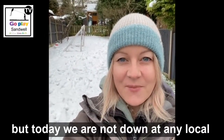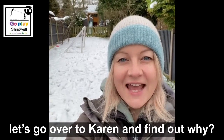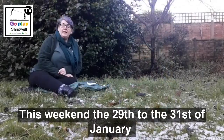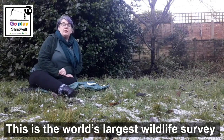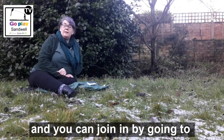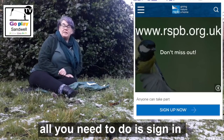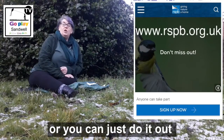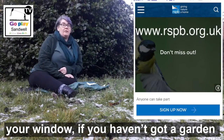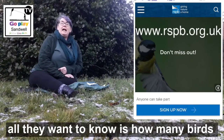It's time to go play in the woods, but today we're not down at any local woods or parks — we're in our gardens. Let's go over to Karen and find out why. This weekend, the 29th to 31st of January, is the Big Garden Bird Watch. This is the world's largest wildlife survey, and you can join in by going to www.rspb. All you need to do is sign in and then spend some time that weekend either in your garden looking for birds, or just out of your window if you haven't got a garden, or out of your front door — it doesn't matter. All they want to know is how many birds and what kind of birds you can spot.